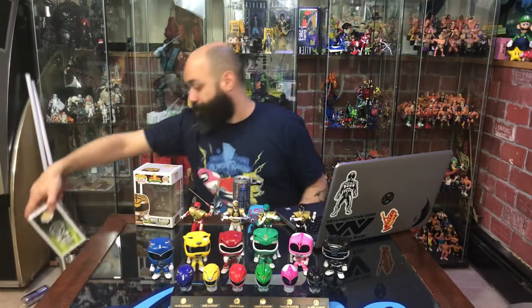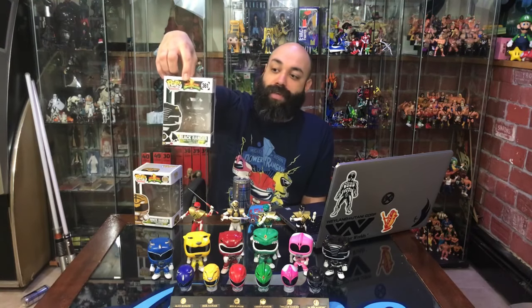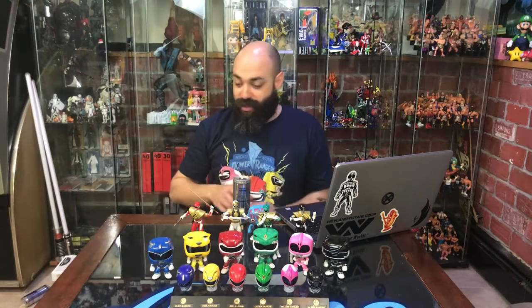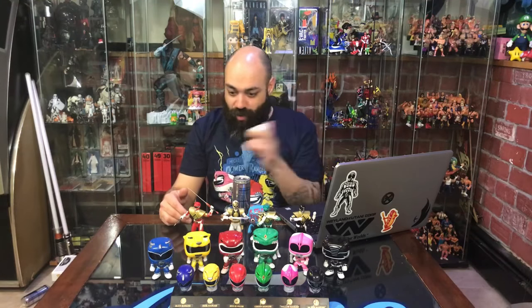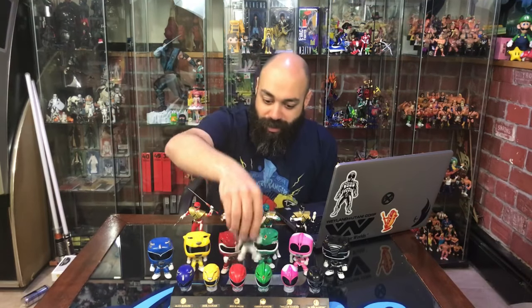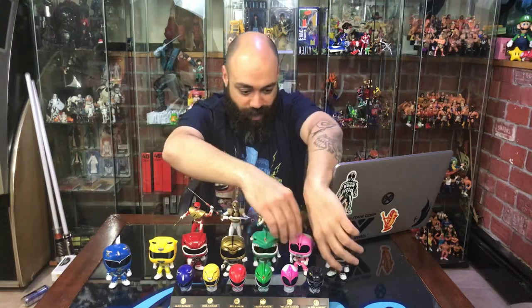The Green Ranger is number 360, Black Ranger 361, Yellow Ranger 362, and Blue Ranger 363 — they only put out four in that wave. The Red, White, and Pink Rangers are numbers 406, 405, and 407, so these are clearly later. As I've gone through these figures, I've noticed the best looking ones are Pink, Red, and White — the earlier ones are just lacking. The evolution in quality is clear. White Ranger, we'll stand you right up there.